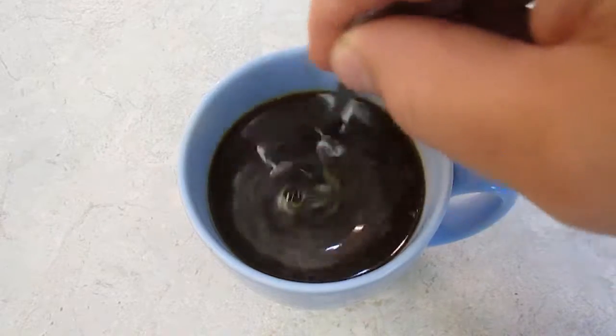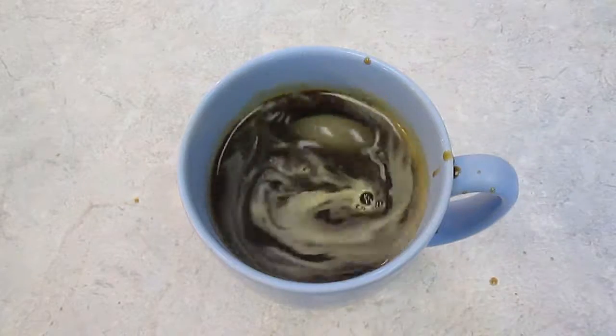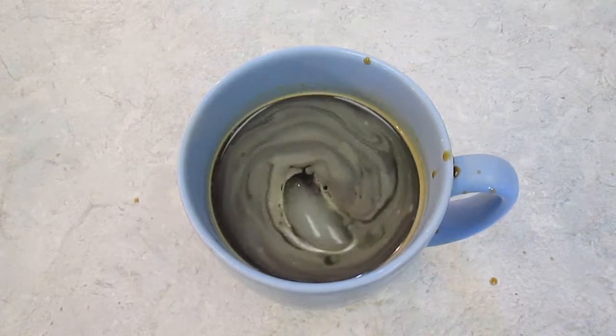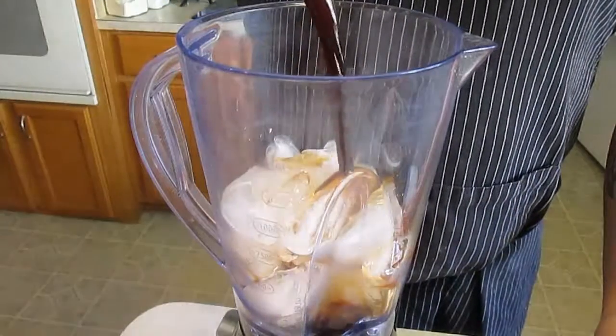Now that it's hot, it's melting the crystals and the granules. But we need to cool it down, so we'll drop in one cube. This will ensure that we don't melt the rest of our blender ice, which we've got four cups of here.